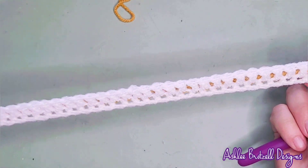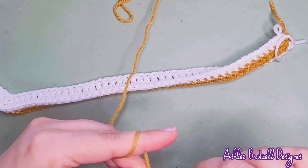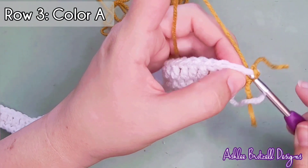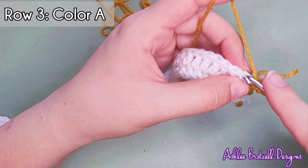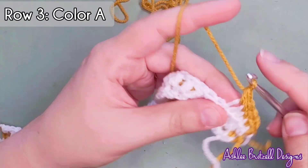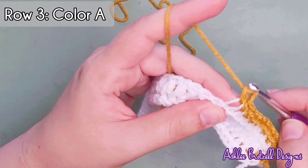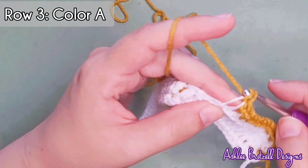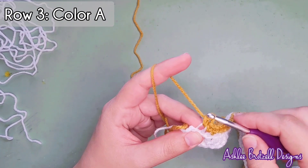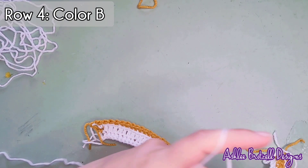Row three is all single crochets in the back loop, except for the joining and end stitches. The first one goes under two loops, all others go under one loop. Do 48 in the repeating section plus the balancing stitch, then the end stitch under both loops. Row four starts getting into exciting parts — we're going to change up the count.